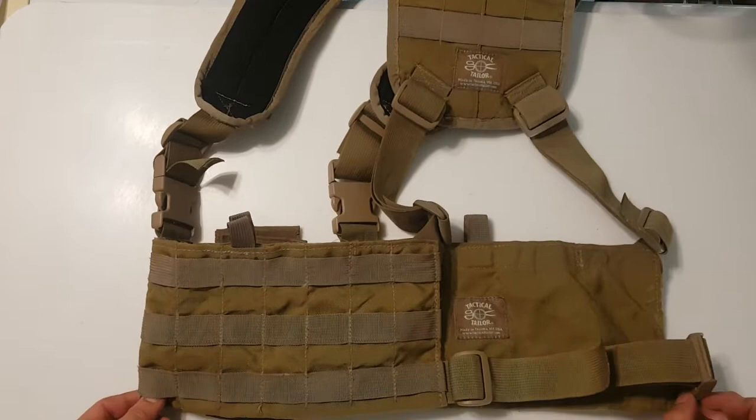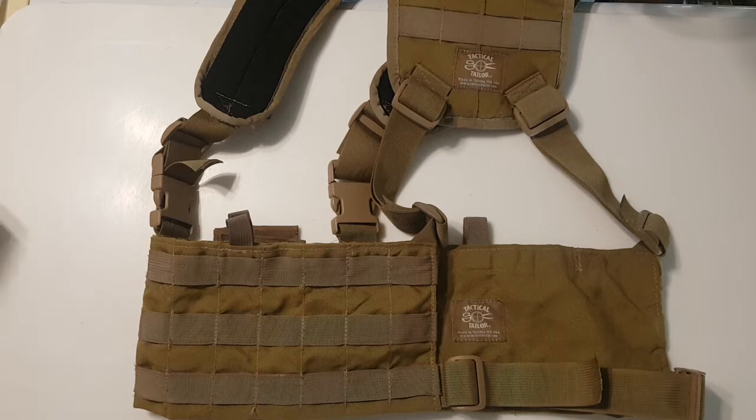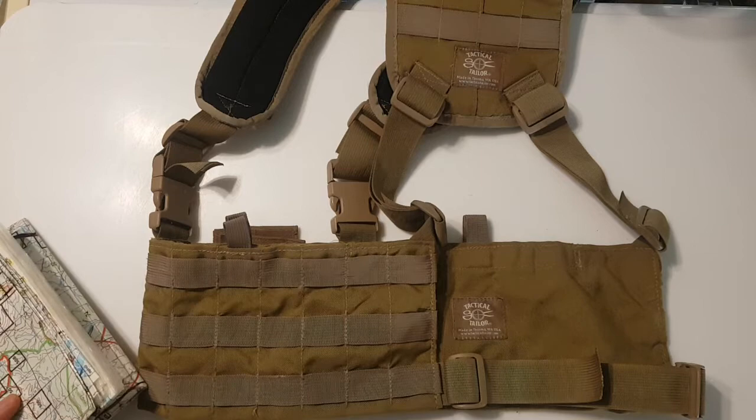This is the first in a series of overview videos of services rendered to a customer's product, explaining the process of how we got there.